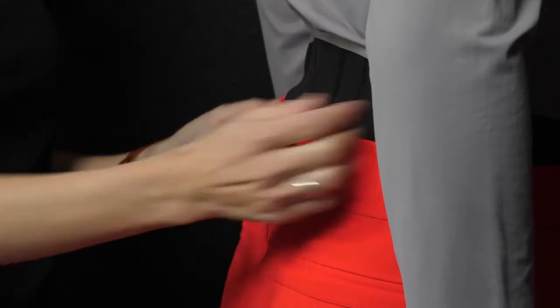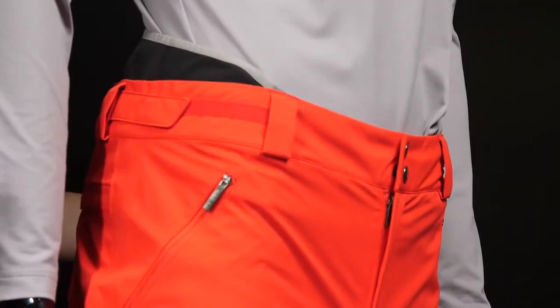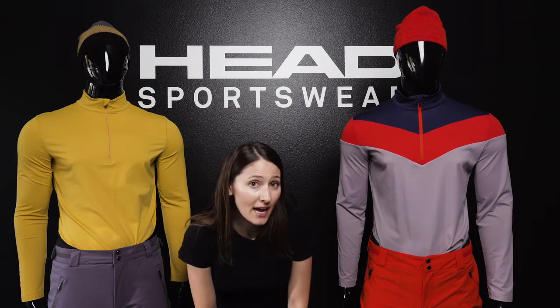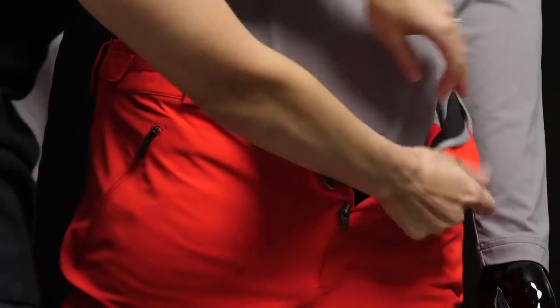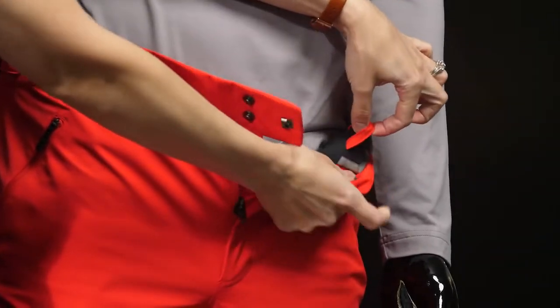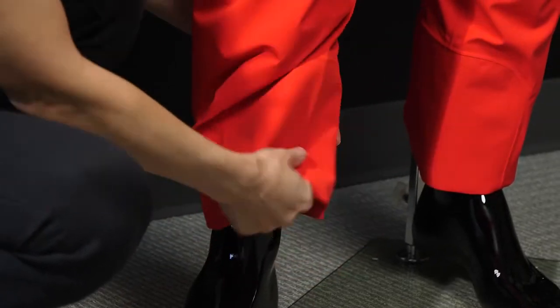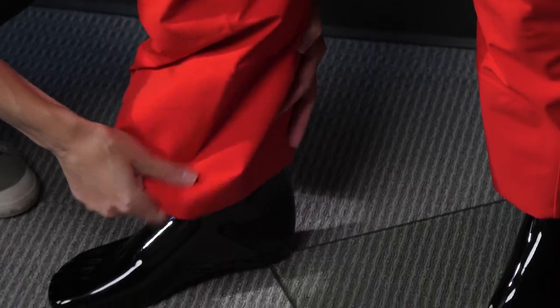There are nice belt loops on this pant. The Force pant, in terms of fit, is going to be our slightly more tailored fit with a little more articulation in the knee area. On the inside, it has built-in loops for suspenders, which are an add-on option. There are no zippers, which makes hemming them quite a bit easier. We also have interior cup protection — a stiffer fabric on the inside of the leg.